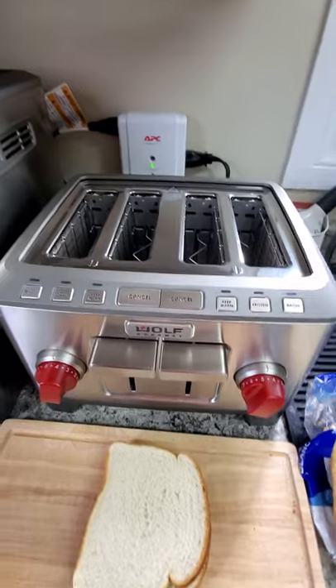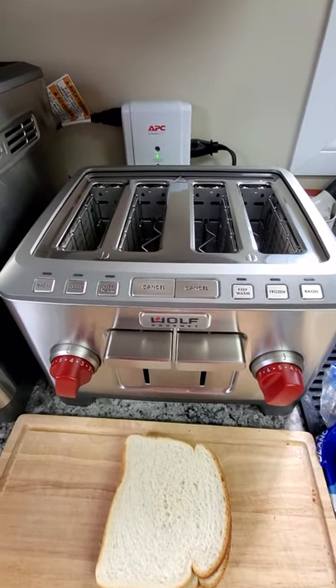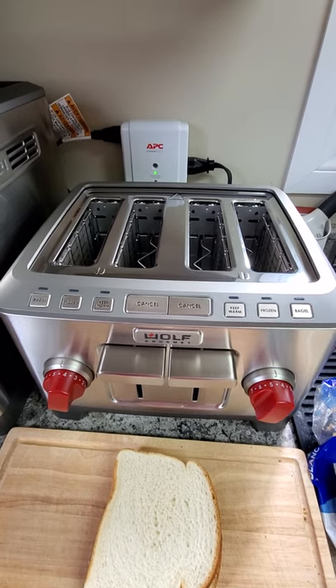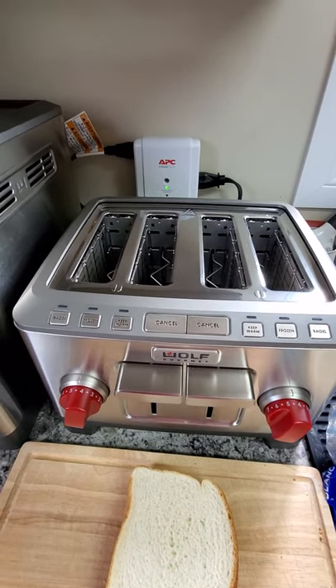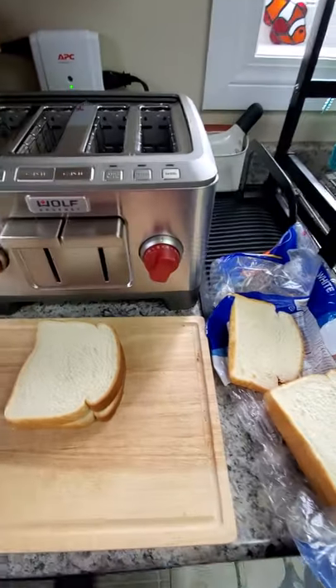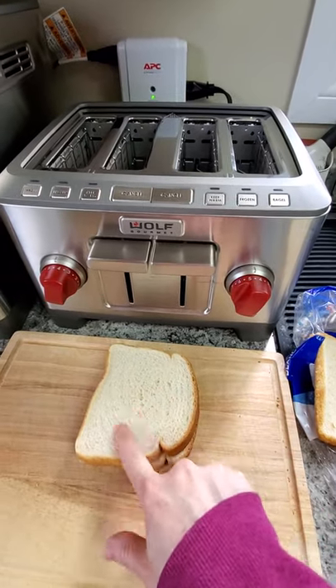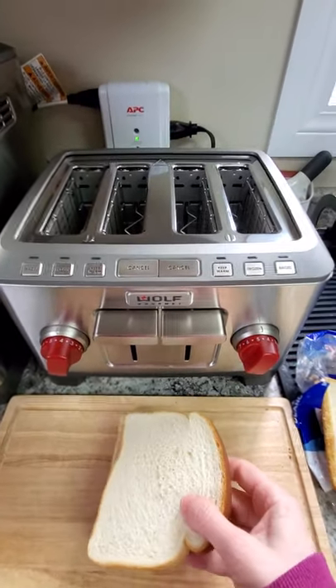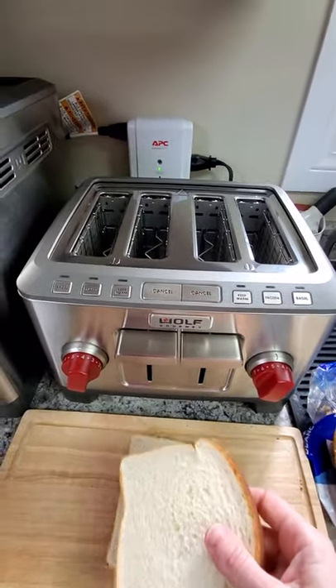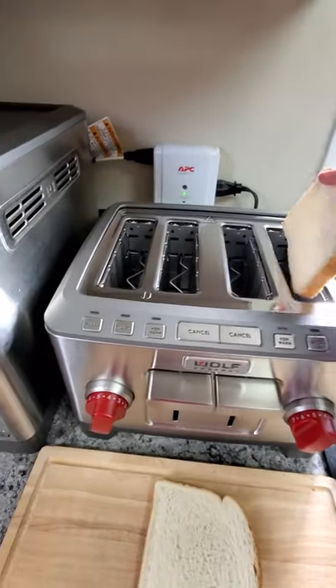The big problem I had with toasters before I settled on this one was the fact that a single-slice toaster does toast for crap — you basically have a lot of uneven toasting. So I've got here my used old bread; it's still soft but not as mushy as you'd get from new toast. I'm going to show you the capability of its toasting on a single slice.